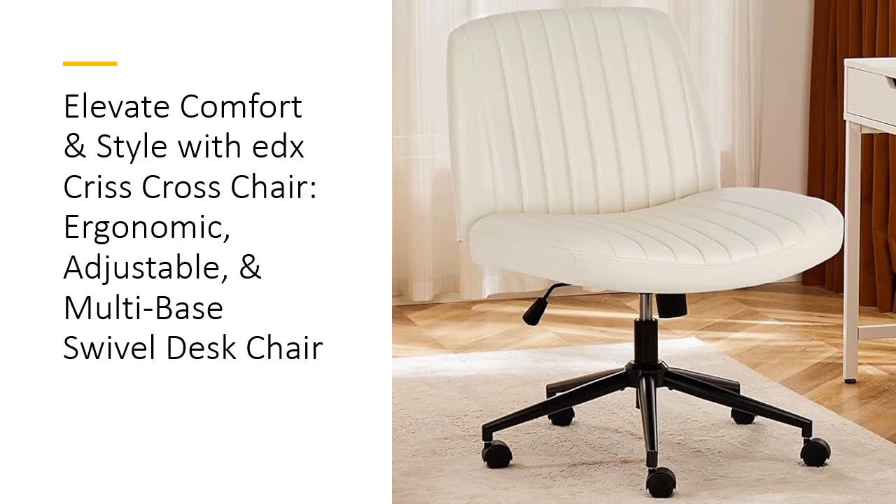Featuring a contoured backrest that aligns perfectly with your body's natural curves, this chair provides exceptional lumbar support. The high-density sponge cushion and premium leather surface ensure maximum comfort, allowing you to stay seated for hours without discomfort.